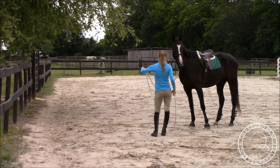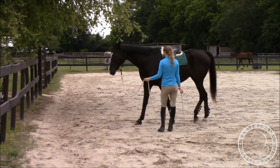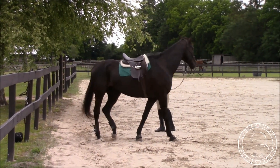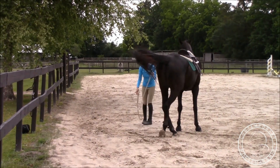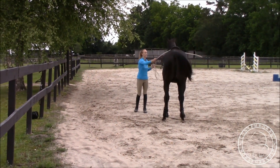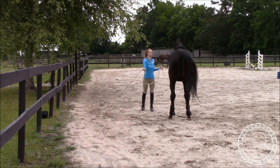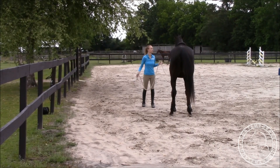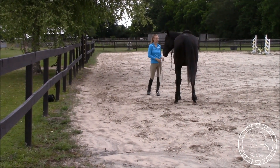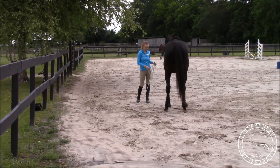I'm going to send him and then desensitize him and keep him balanced. I want him to walk nice and calm through there and then yield his hind end. I'm going to slide my hand down, bend at my waist, and take a step right straight toward his hind end. Then I'll desensitize — I really want him to make a nice half circle and straighten up to me once I yield his hindquarters. I don't want him to blow past me and just keep going.